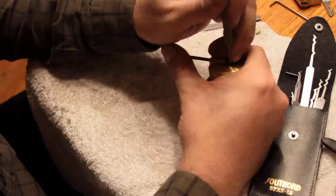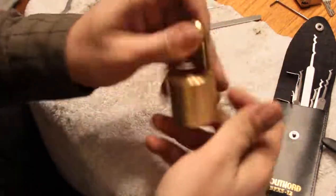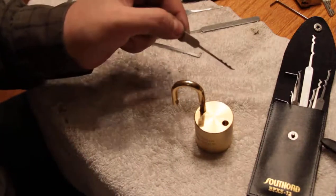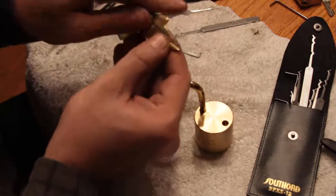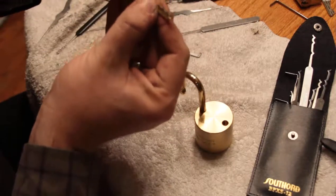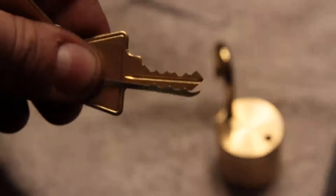Just gonna ease it in there. There it is — open. That was like five seconds with that one using it properly. So as part of my review, I would say this is actually a pretty cool pick. It probably doesn't hurt that it looks very much like the key. In fact, Jesus, it looks almost exactly like the key — the spacing is a little different, but maybe they designed it for this lock.